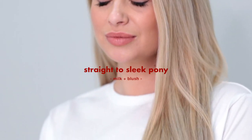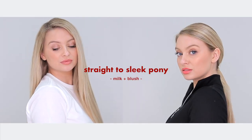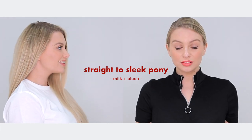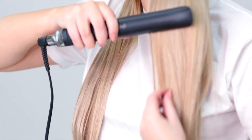This day to night transformation is great because it's really low maintenance, providing you prep your hair well. Start off by grabbing your Milk and Blush hair extensions — I'm using the Luxurious set in the length 20-22 in the shade California, which I've toned slightly. All you want to do is clip your extensions in as you would, but each time you place a weft, use your hair straightener to make the hair super sleek and straight. Prep each section with a good heat protectant before you do so.